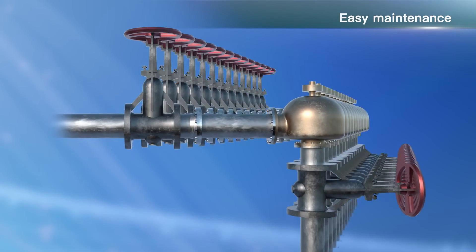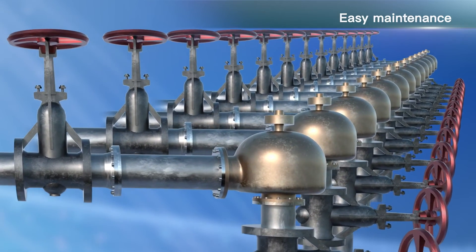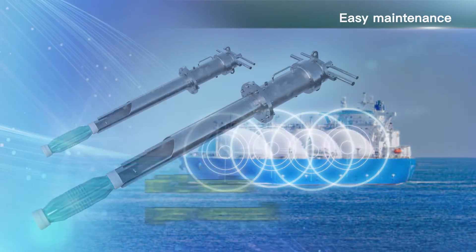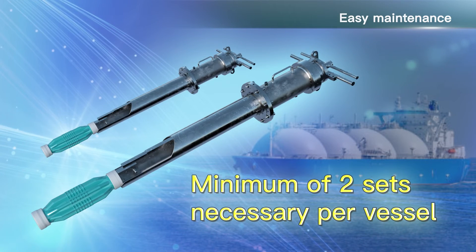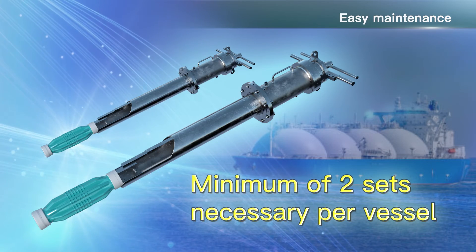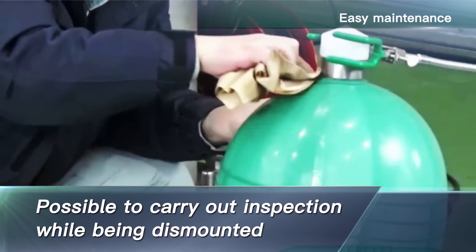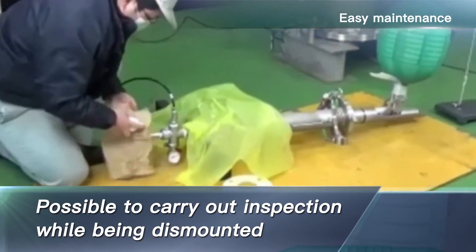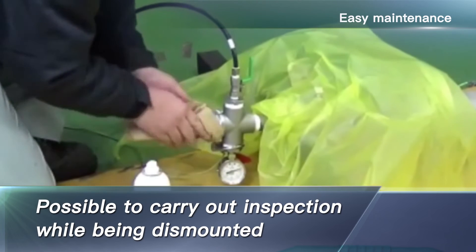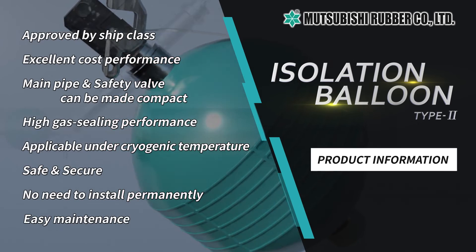Maintenance can be easily performed. In the case of conventional stop valve structures, every single valve on a vessel needs to be inspected periodically. Since there are so many valves to be inspected, it requires numerous man-hours for maintenance. By adopting our product, only a minimum of two sets of balloon units are necessary for one vessel, which is much less than the previous stop valve structure. Moreover, it is possible to perform maintenance while the balloon unit is stored in a special storage case. Since our product is not installed permanently, maintenance man-hours can be greatly reduced.